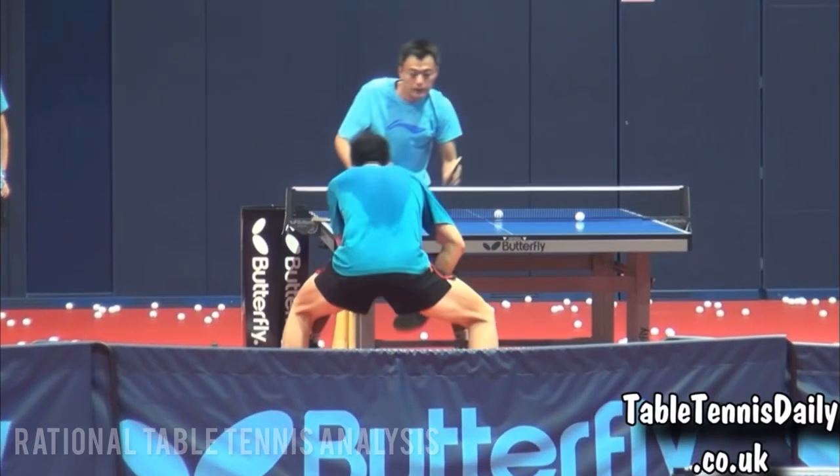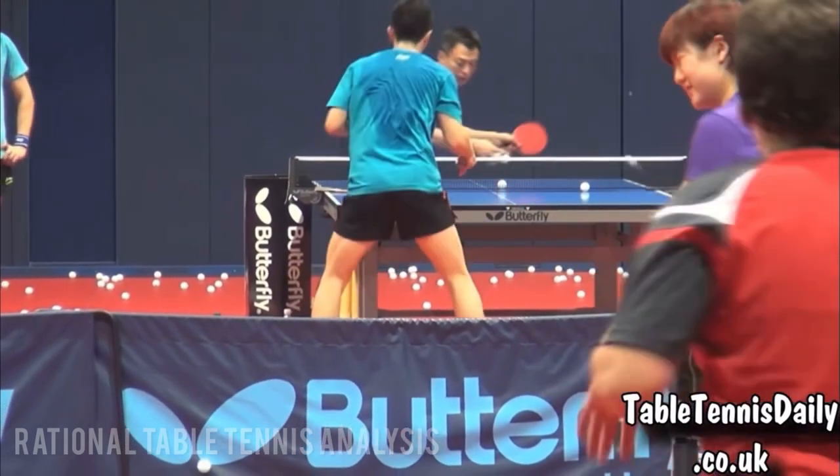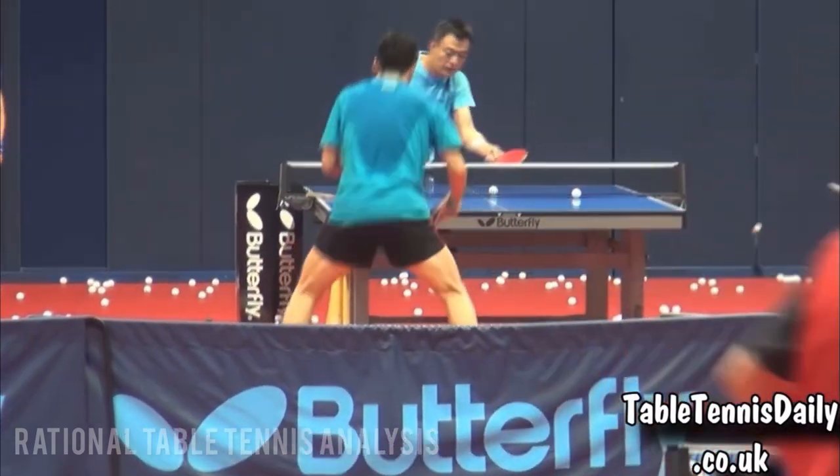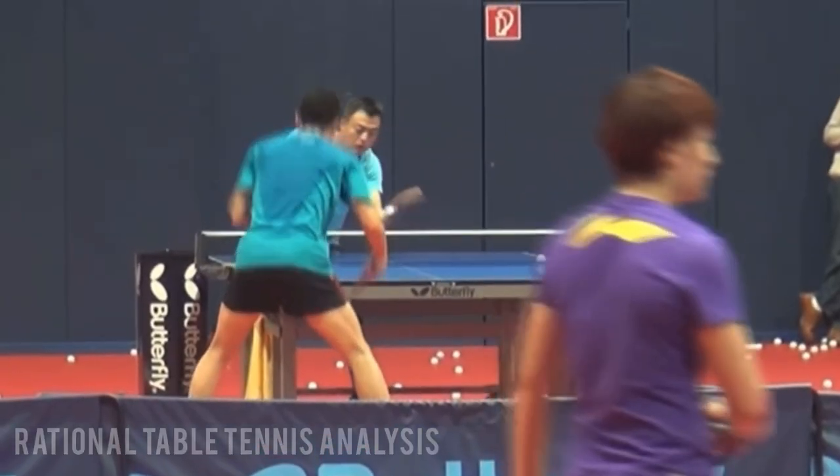As you can see, Ma Long keeps his center of gravity low. This allows him to create stability to his legs, body and core, so he can develop the power to lift the ball against the backspin.